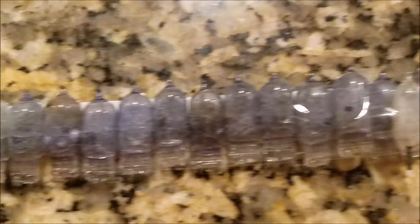It worked! It worked! From one little one all the way down. And it even got the little one there too. Cool!